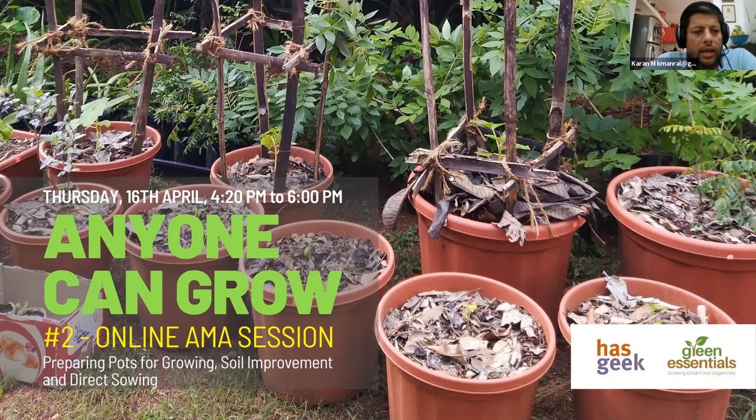Good evening, everyone. Welcome to the second part of our Anyone Can Grow series. I'd like to thank HasGeek for making all of this possible — I don't think we would have done this without their help. We are doing this on Zoom, and we're also live streaming to YouTube and Facebook, or at least we're trying Facebook today.